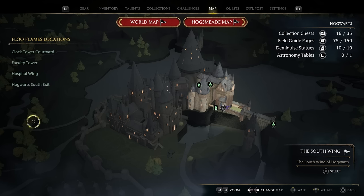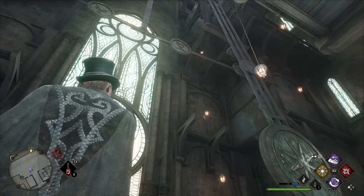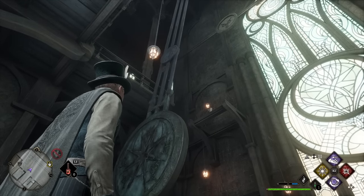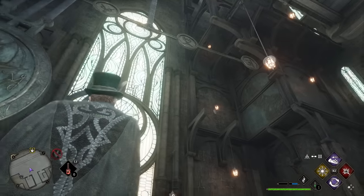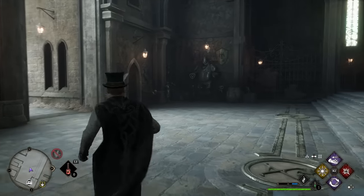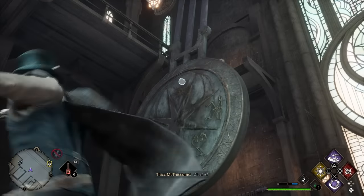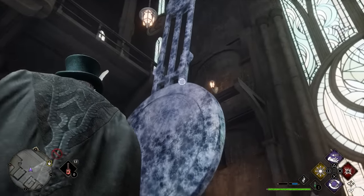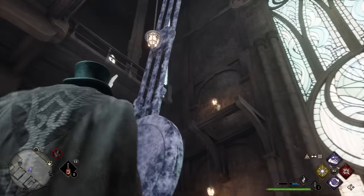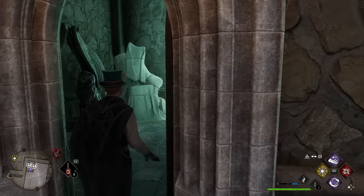For this secret, head to the south wing and then to the Clock Tower Courtyard. You've likely noticed the giant swinging pendulum — it has a circle that overlaps icons on smaller circles as it swings. Each icon corresponds to one of the locked doors. We'll start with the unicorn icon. Wait for the pendulum to swing over to that icon, then freeze it with Glacius. If you miss, just light it on fire and hit it with Glacius again, and as long as you get relatively close to the icon, the door should open.